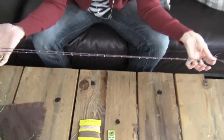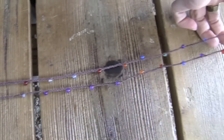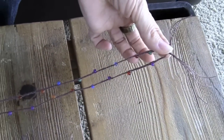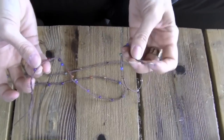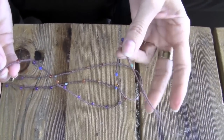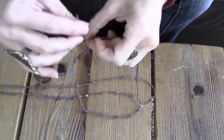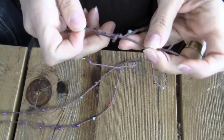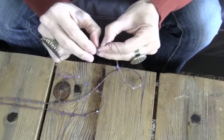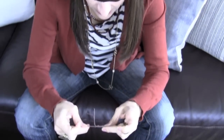I finished all my braiding, and I'm not going to lie — it does take about an hour for this length, no way around it. So to finish it off, I tied another knot in that end, and then for these two, I'm just going to tie a square knot. Square knot, all done.